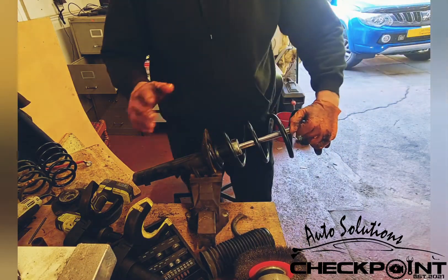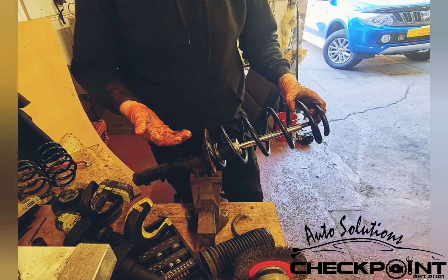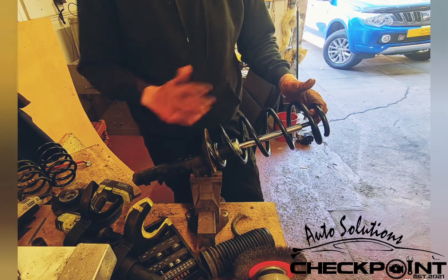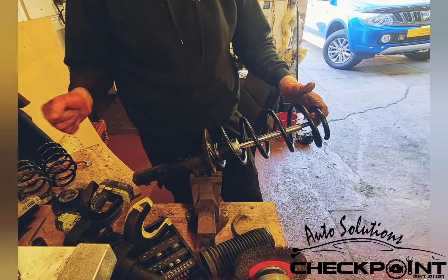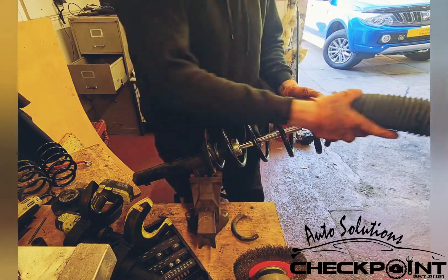That makes it a nice snug fit. Because if you don't have it in the correct position it's not going to work — every time you turn your car it's going to clunk, it's not going to be right.